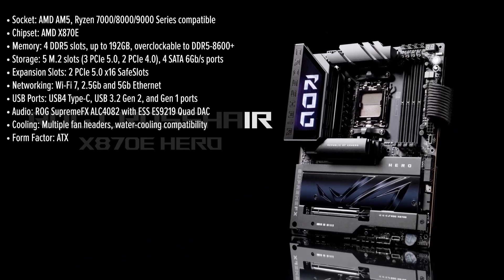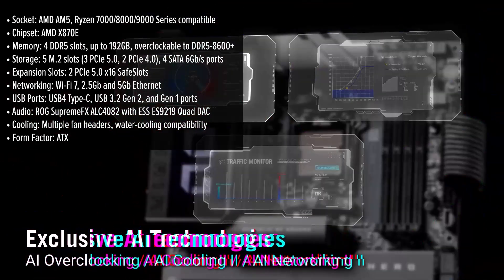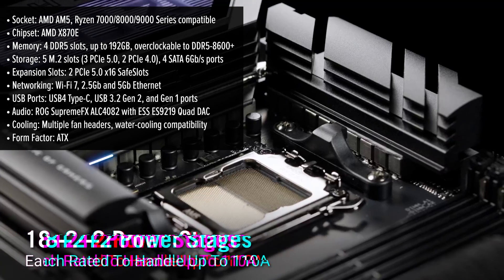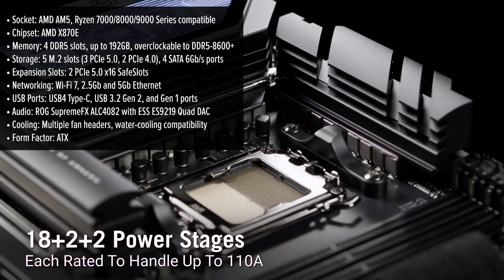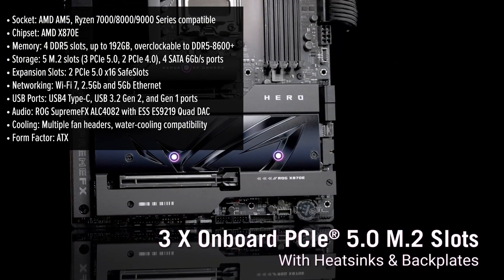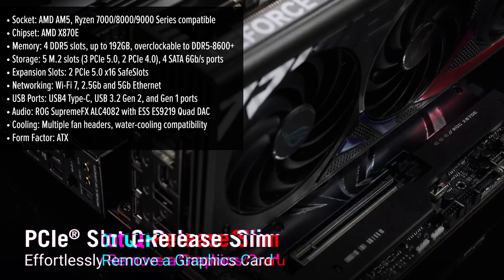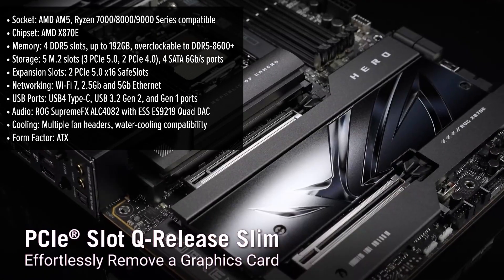The ROG Hero is a motherboard built for elite gamers, overclocking enthusiasts, and power users who demand only the best. From its cutting-edge chipset to its high-end design, every detail of this motherboard screams premium quality and performance.